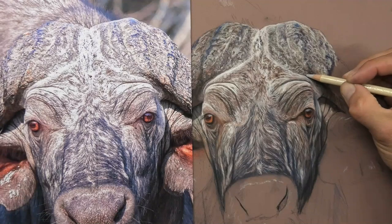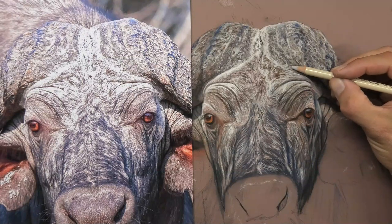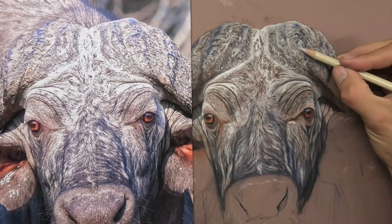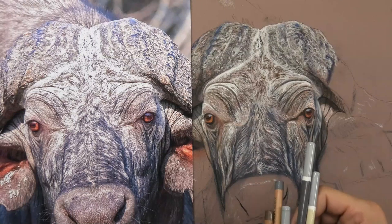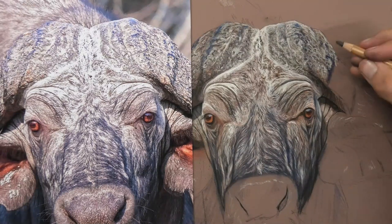Welcome into my studio. I thought I'd do something different and show you what I'm actually working on at the moment in the studio, and this is on the 17th of August 2020. So something very different for my Patreon art channel members.